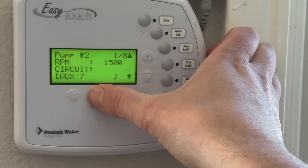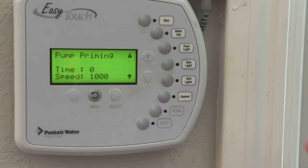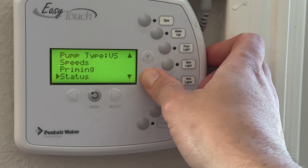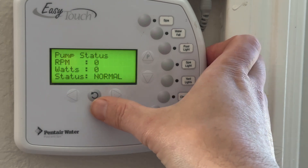Hit select and now go back on the menu. You could choose if you need it to prime for a certain period of time. I leave all this at defaults usually, and there's nothing else other than the status which is how much power it's holding.